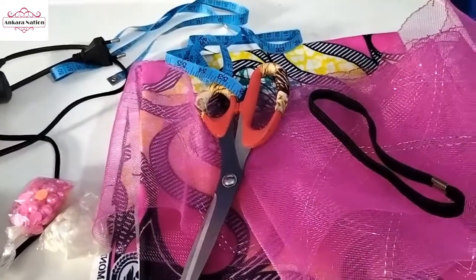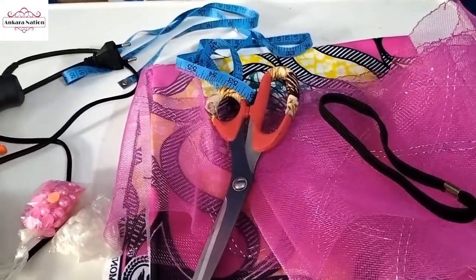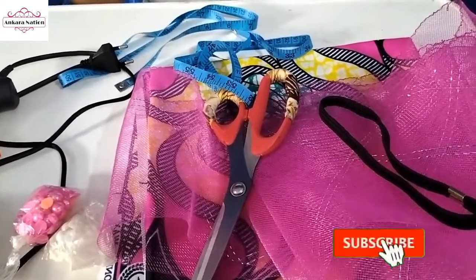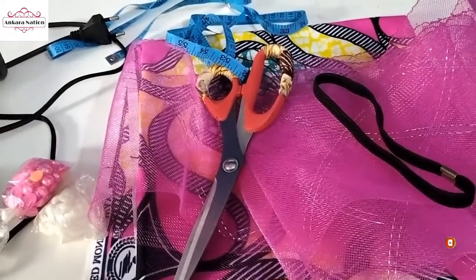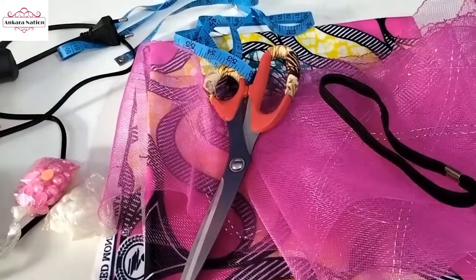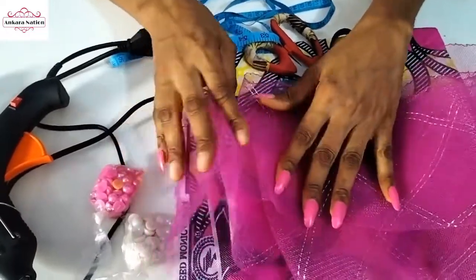Hi guys, welcome back to my channel. If you are seeing my video for the first time, please like, subscribe and turn on the notification bell. If you are a returning subscriber, I say thank you very much for always coming back to this channel to watch my video. In today's tutorial, we're going to be making a fascinator.